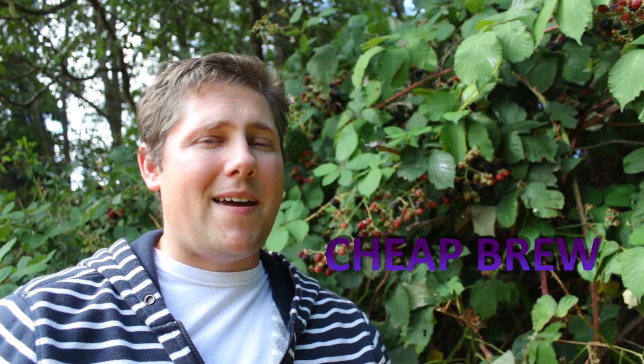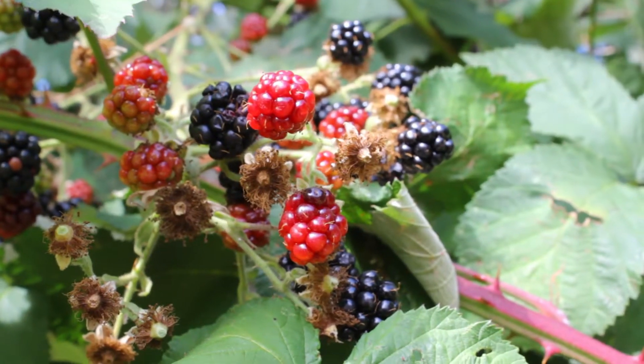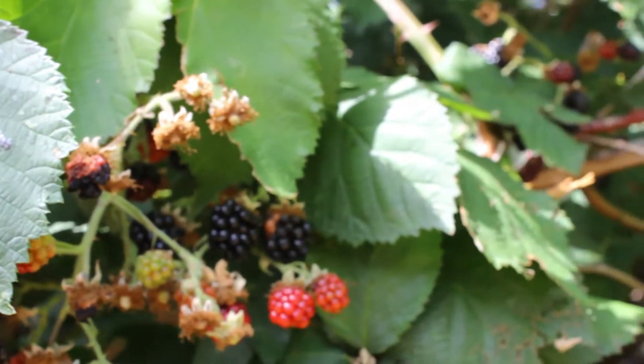Hey everybody, welcome back to Cheap Brew. I'm Anthony and today we're going to get started on a wild blackberry wine. I live in Washington State which has a bunch of wild blackberries all over the place. So we're going to start by picking about four or five pounds of this and then we're going to bring it all back to the kitchen and get it all sorted out.